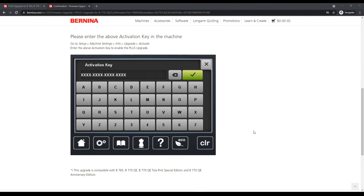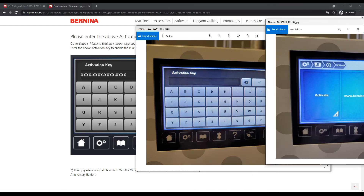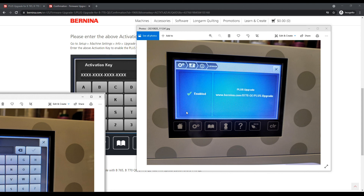Next, go to your machine. Once you have your activation key, tap the gears icon to get into settings, tap the machine icon, the information icon, and then tap upgrade. You will have a screen where you click activate, and it will bring you to a screen that prompts you to enter that activation key you got from the Bernina website. Once you have that entered, the green check will illuminate and you can confirm it. When it is all over, it will say 'enabled' and you'll be able to access all your new upgrade features.